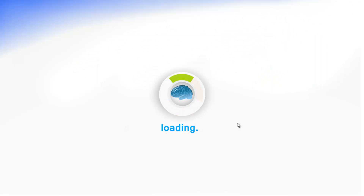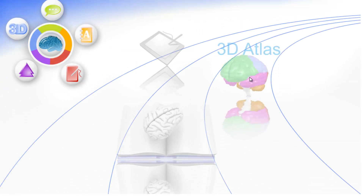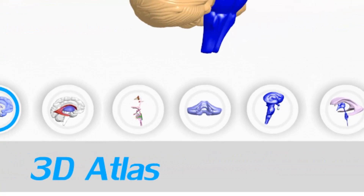Flashbrain Anatomy is a great software that includes over 8 hours of animated lessons. Everything that is mentioned is being illustrated right in front of you. After you learn the lessons, you can go and search those structures in the 3D Atlas, and get a great three-dimensional orientation and understanding of brain structures.